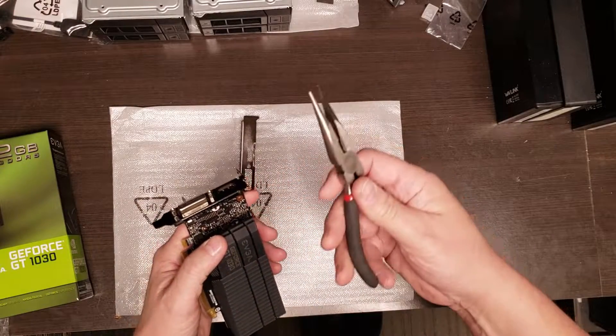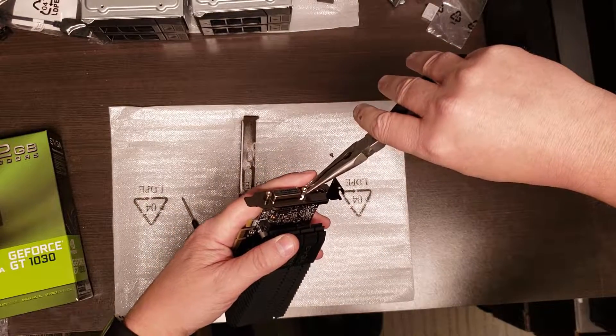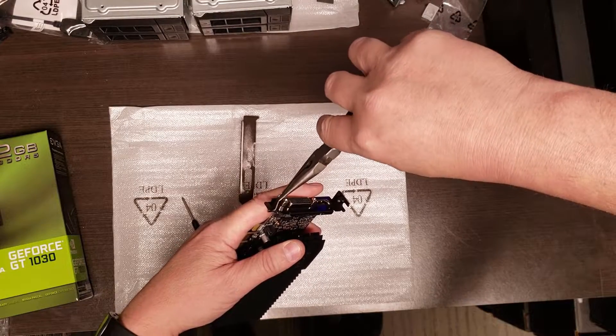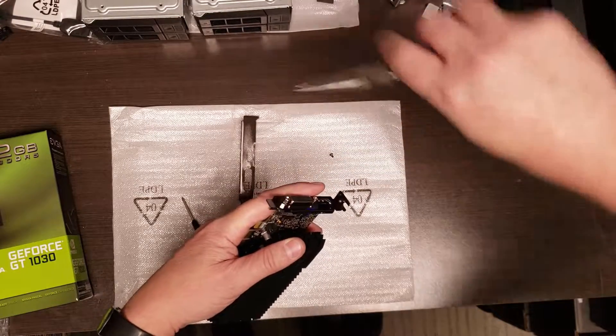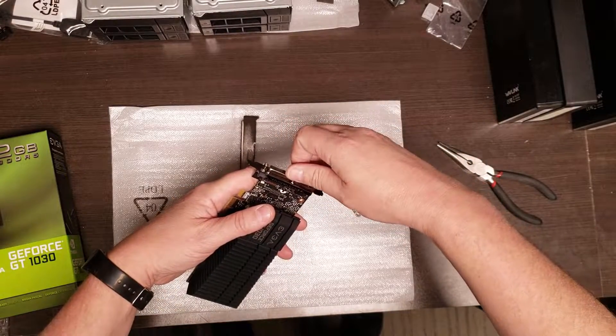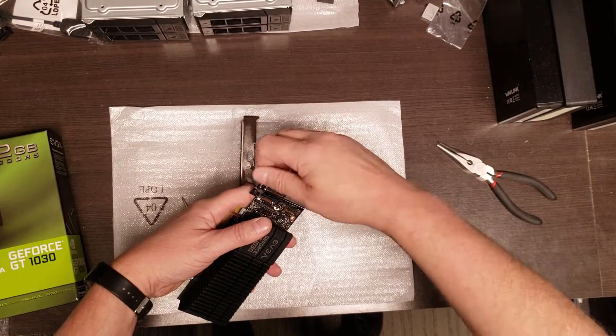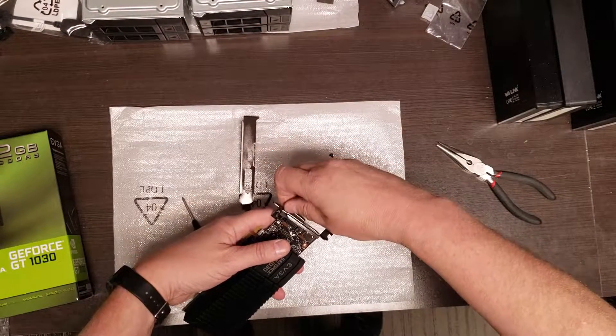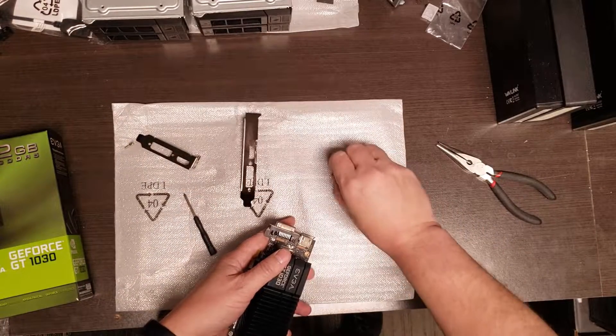What you do is take needle nose pliers and loosen up these two screws. Not very challenging. Then you can just pull them out, just keep unscrewing. There we go.